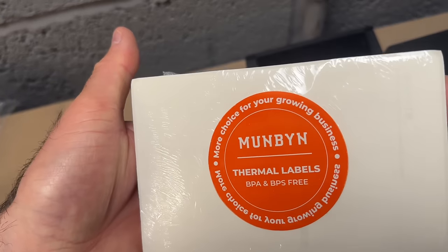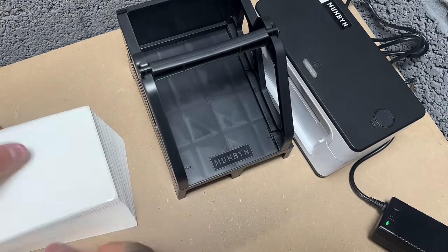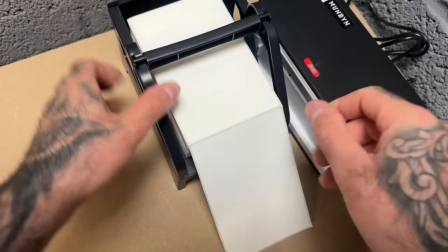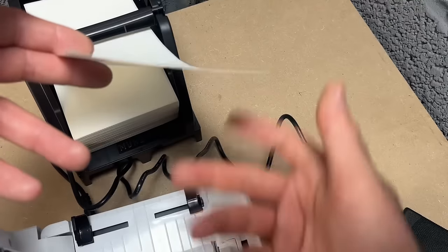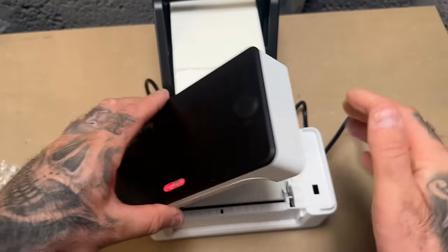We've got the square labels — BPA and BPS free, which is handy because somebody recently told me they are bad for your hands. We'll slap them straight into the holder, pretty easy and self-explanatory. Make sure they're the right way around, then feed them into the printer, making sure the labels are actually over the rollers so the printer can feed them through. Align them and close it down and it will auto-feed.